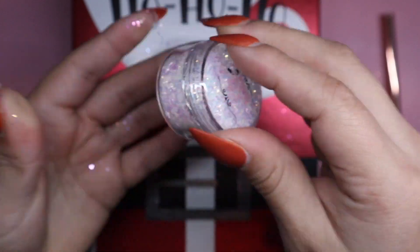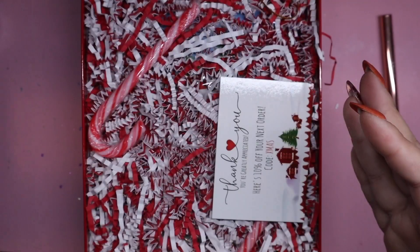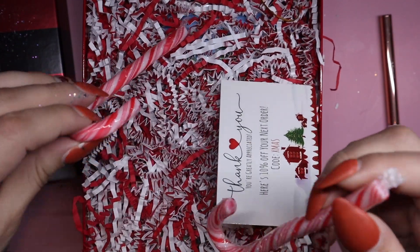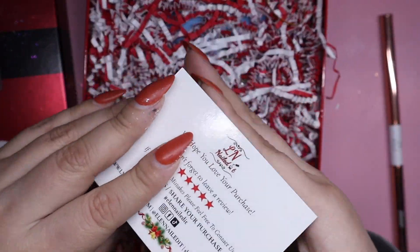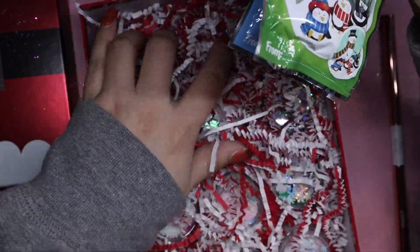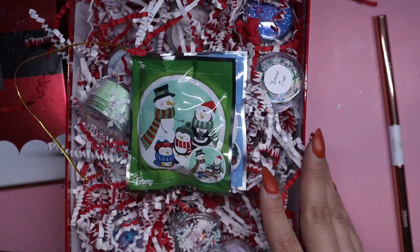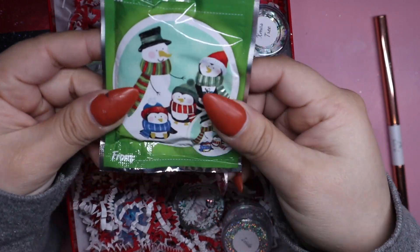Now look at my hands! So it's 'ho ho ho' and there's more. She gave candy — yay, thank you! And then another little thank you card, it says the exact same thing as the previous one. Let me just take all this stuff out, all these little paper bits.